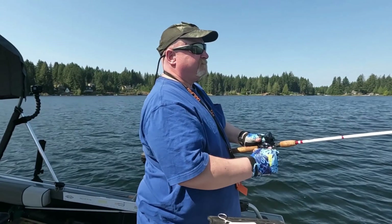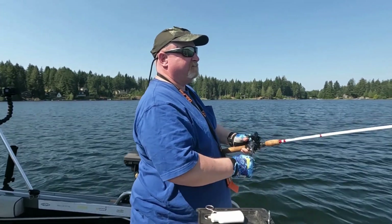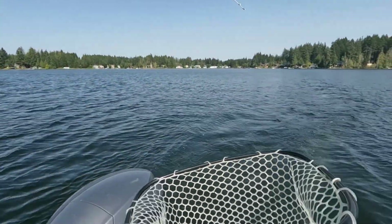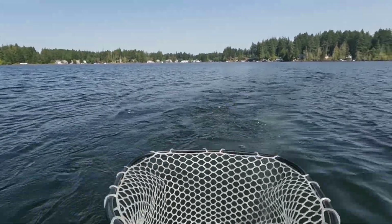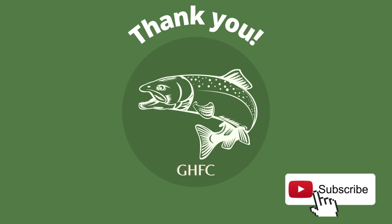We went to lunch and the fish decided to take a nap. We've been throwing things at them trying to get a bite going. Mike switched to a spin fish and he's hooked up — so we're getting laid out.